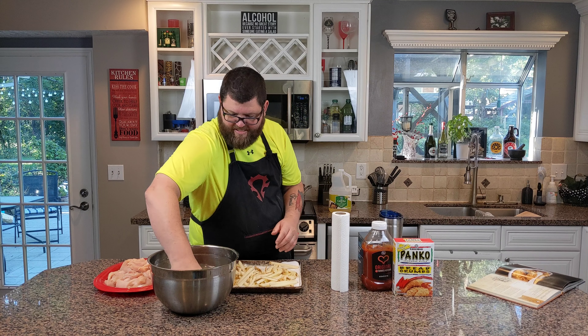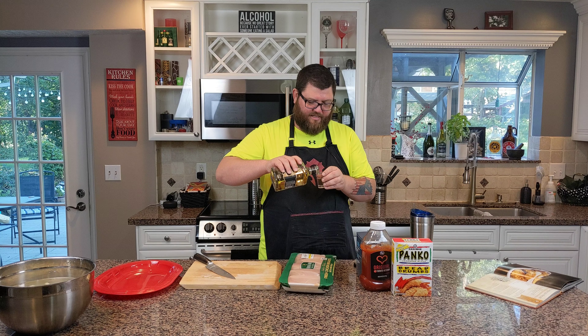I'm drinking, son — don't judge me. You're about to taste deliciousness.